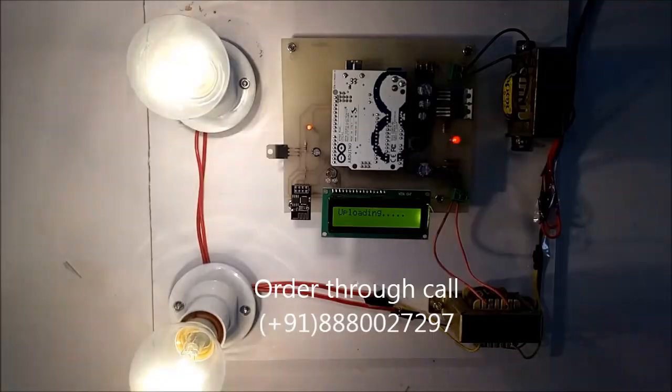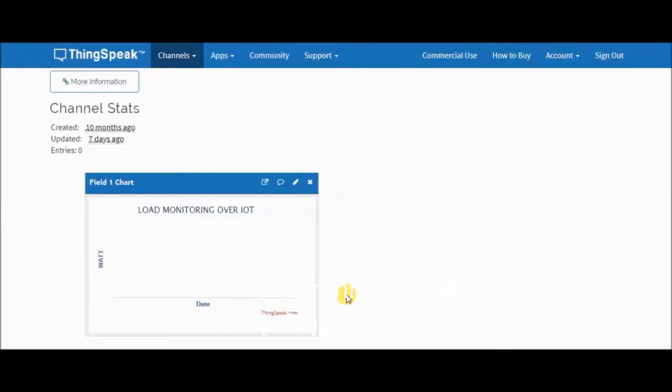This is the IoT page — how much load you are using in terms of watts will be displayed on this page. Right now we have a load of 120 watts, so you are getting the value 120 here, and you can also see the date and time. When you use a different wattage, the value will be uploaded again — for example if you are using a 60-watt bulb, it will monitor and upload that value, and this graph will change to 60. Thank you.